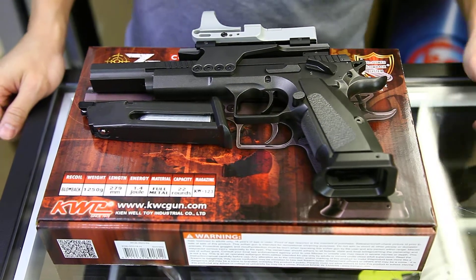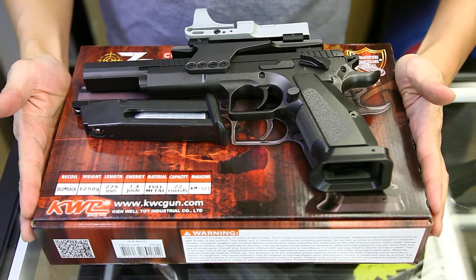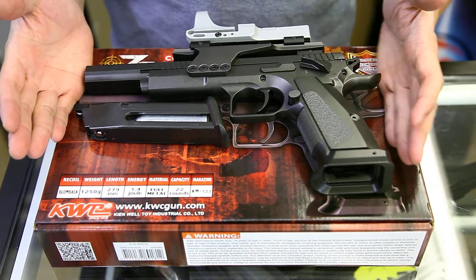Hi friends, this is Eddie from CLW. This is the KWC Tanfolio IPSC pistol.